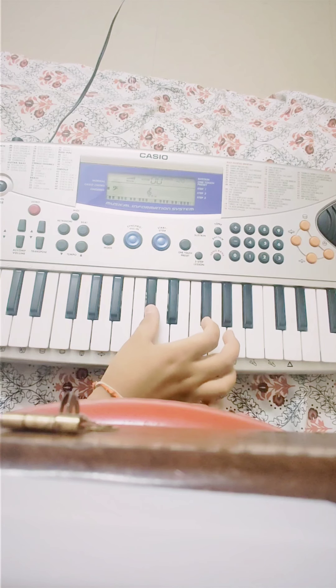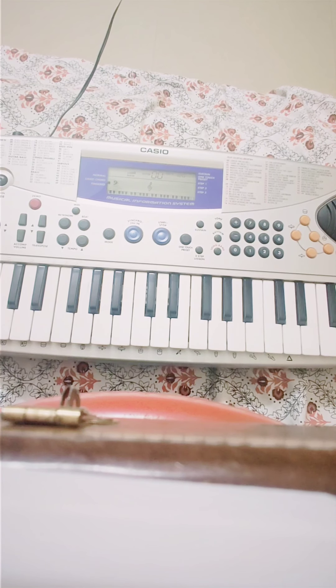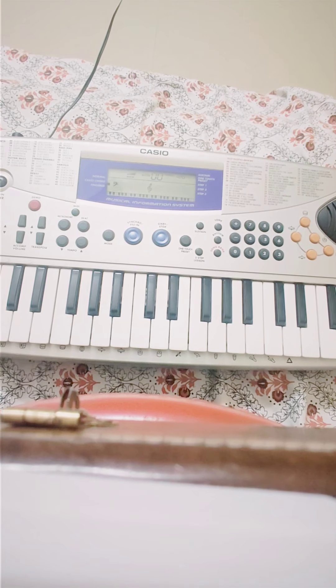Now let's start playing the Happy Birthday tune. First I will show you how to play it fast. Now I will show you how to play it without the tune, slowly. First this button, then the next, after this, and the last. Now I will show you how to play it fast. It is so easy.